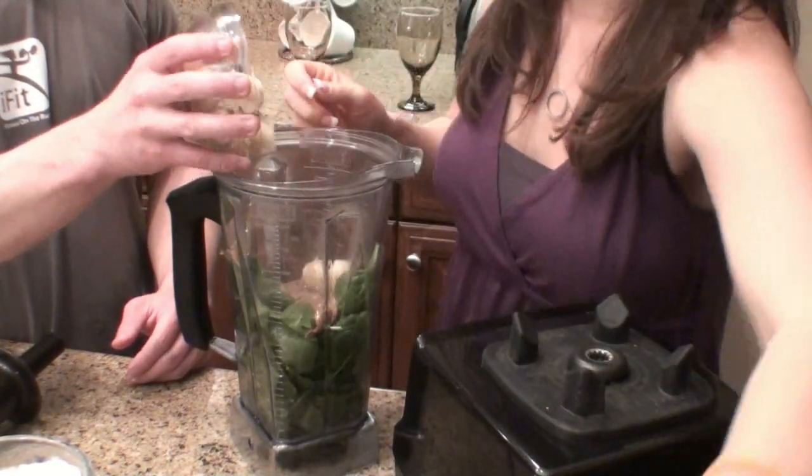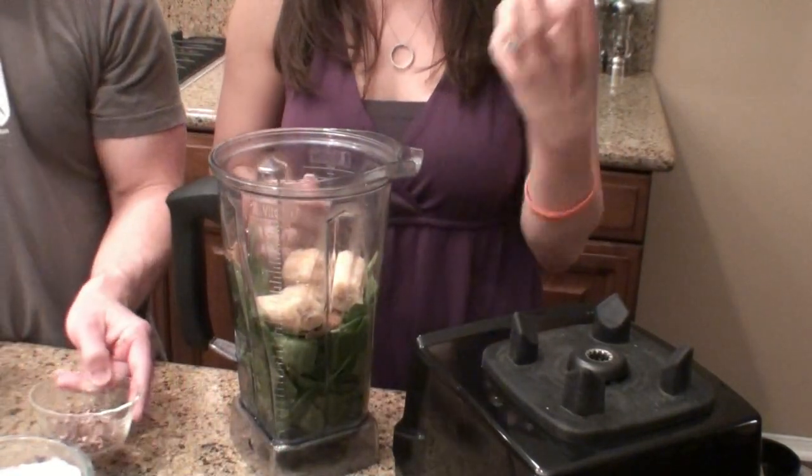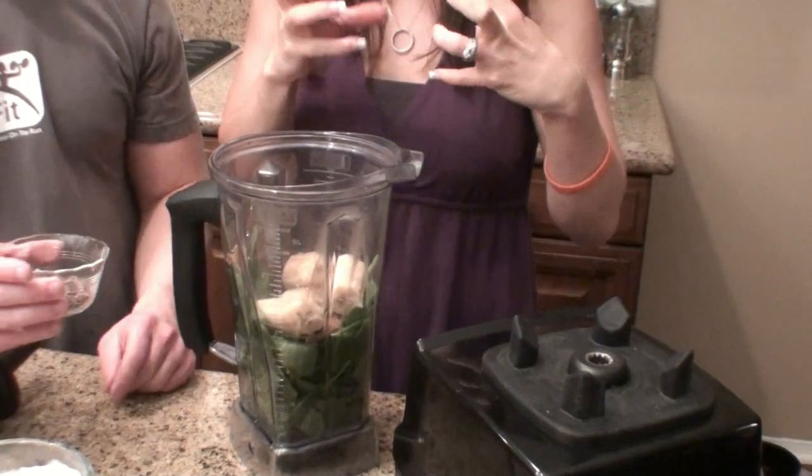John's got the frozen banana ready to go. Like I always say, the frozen banana is the key to success with a smoothie — it makes it very creamy, smooth, and icy. It's really delicious.